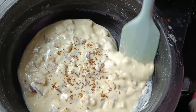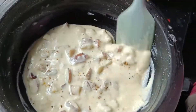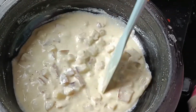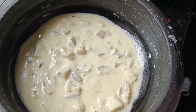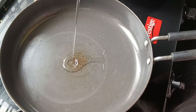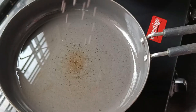I will cook it in the kitchen and it will be cooked in the kitchen.